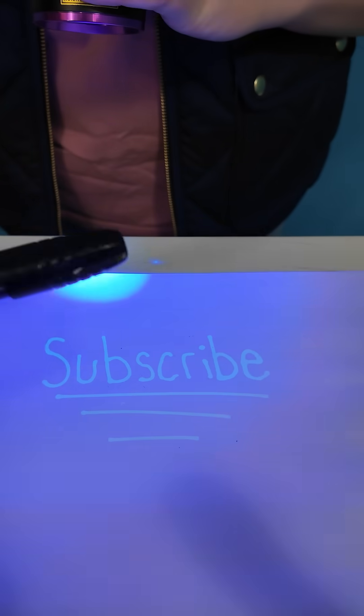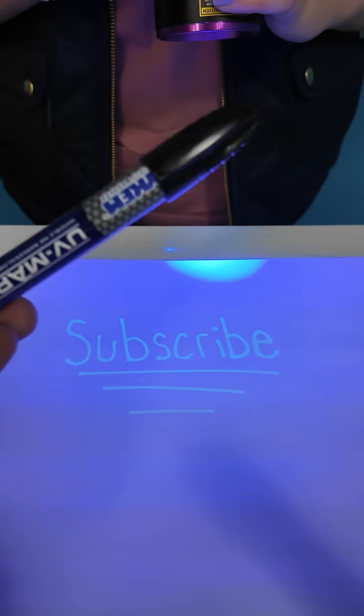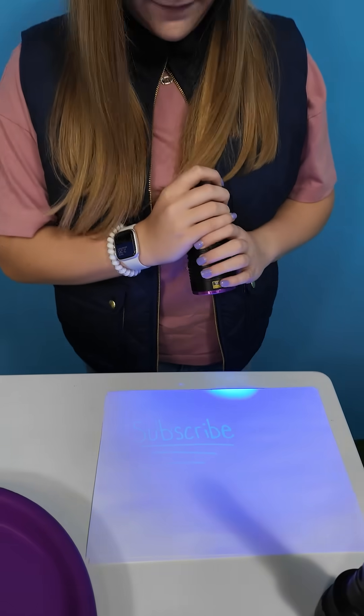That's right, the black light reacts with this UV marker allowing you to read the secret message, just like a spy, right?